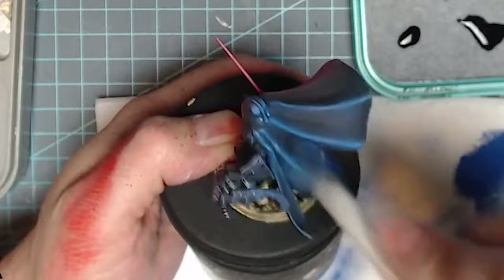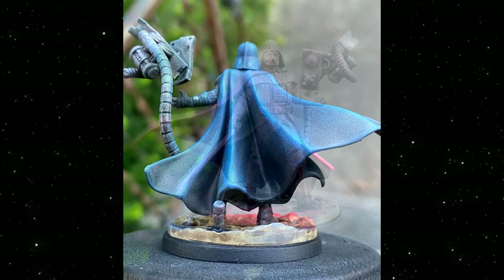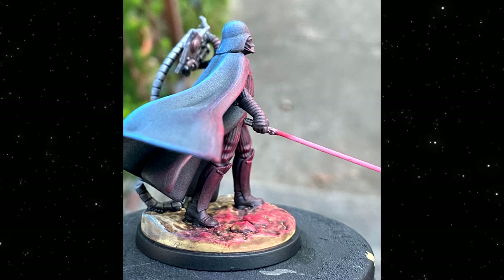I think it turned out okay for not being super experienced at OSL — I try it all the time and usually fail, but this is probably one of my favorite times I've done it, especially with the contrasting red and blue colors. Let me know what you guys think — drop a comment below, whether you liked it or not. I value your opinion. If you have any questions, I'm glad to help as much as I can, even though I'm still learning myself. Thank you all so much for watching — keep on painting on!